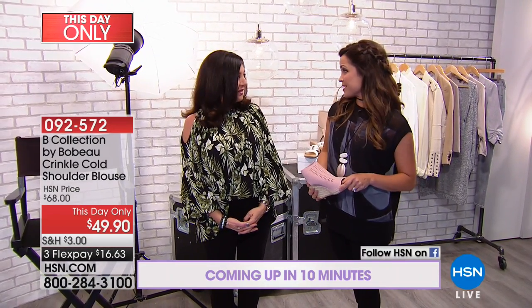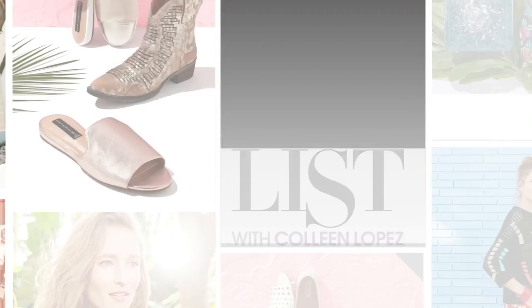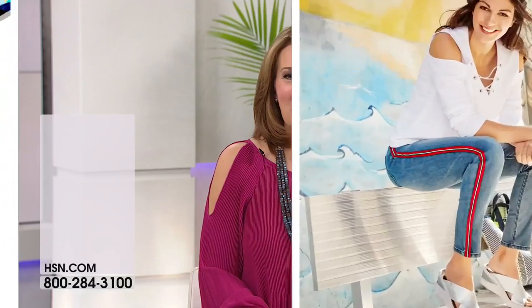That's the Bee Collection by Bobo — a really great brand. It's a great date top, ladies. Excited to show it to you. It's coming up in about 12 minutes. Stay tuned for Bobo coming up.